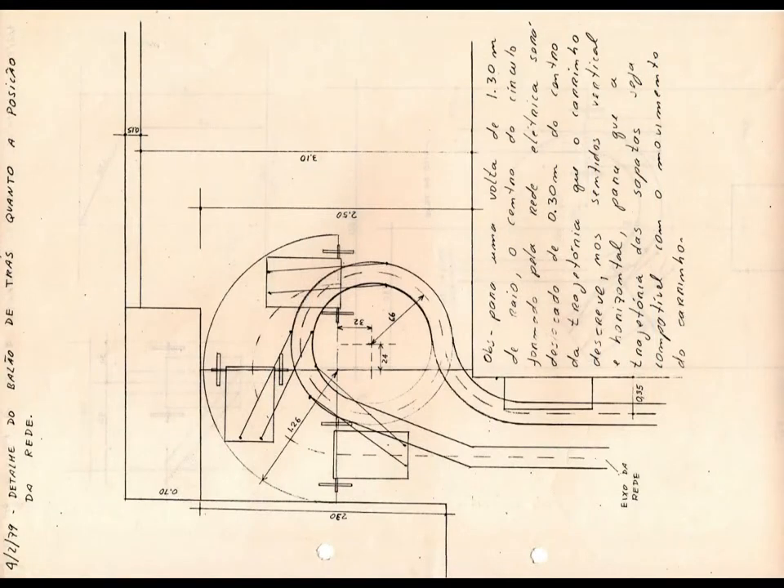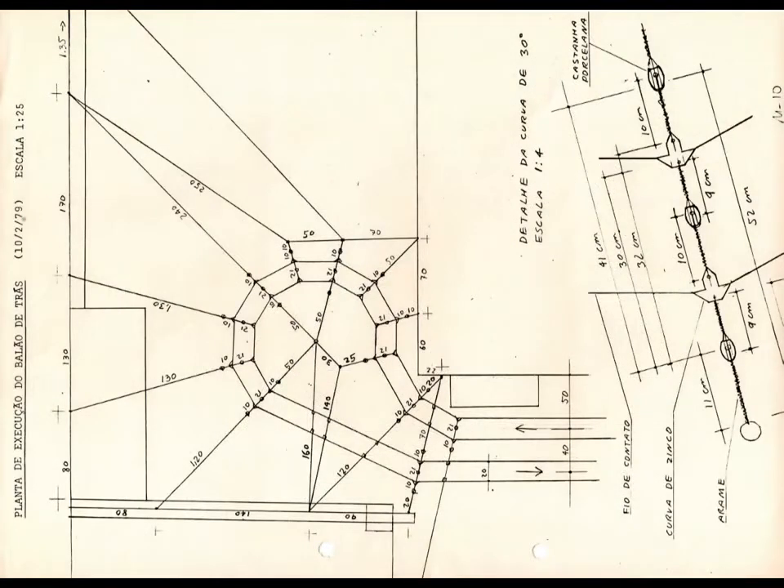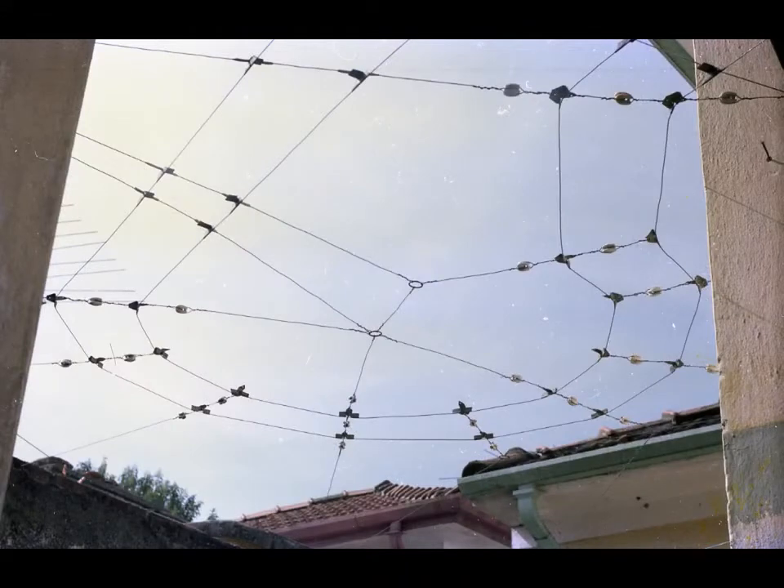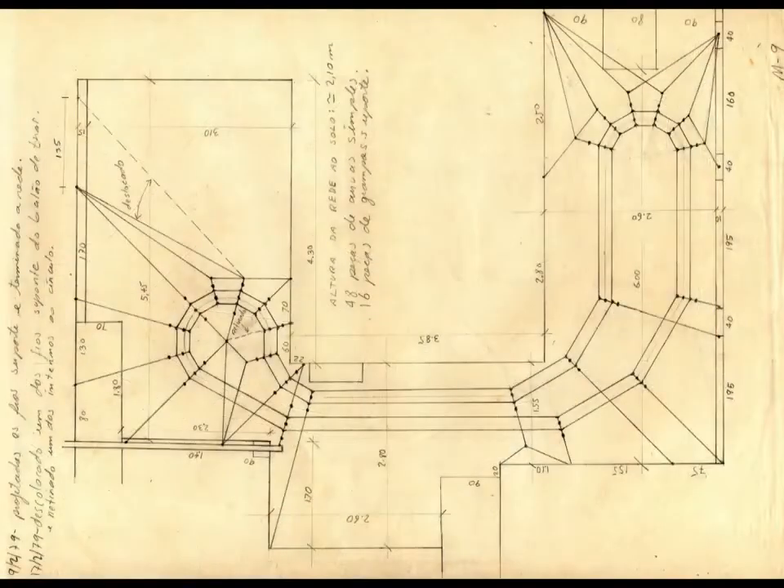Intuitively, for adequate operation, studies were done to determine the best wiring location. We see here the wiring layout after the studies made, showing the layout along the entire yard.